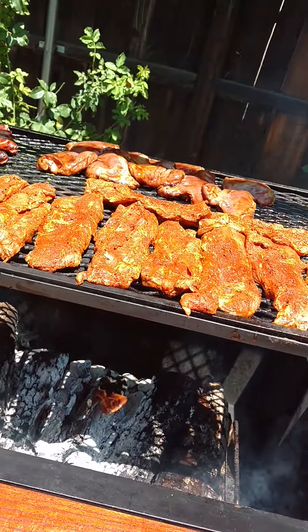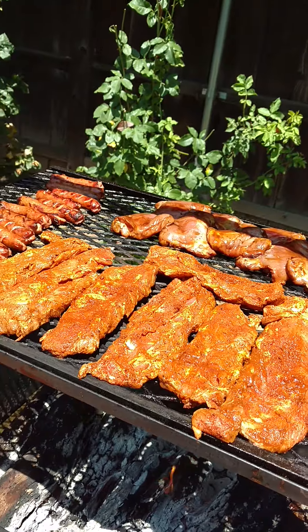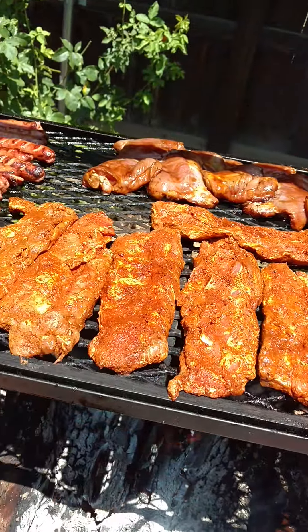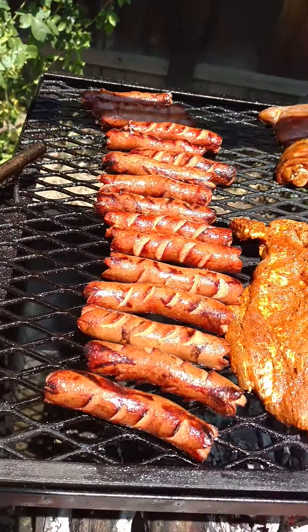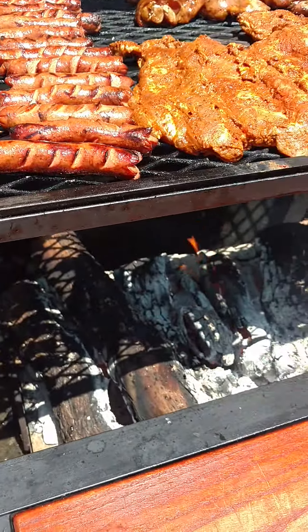Back again. What I got here — take a real look at this — these are called riblets. On the back end are teriyaki chicken and right here smoked hot dogs.